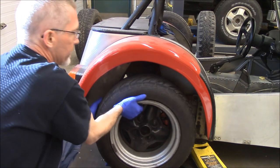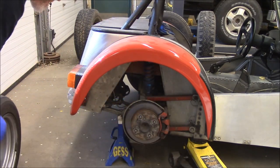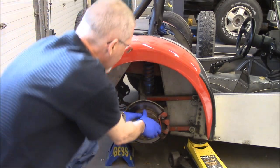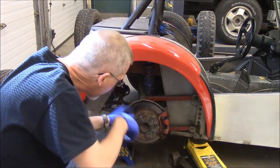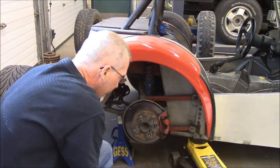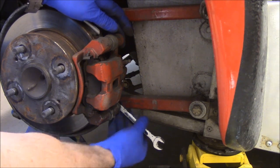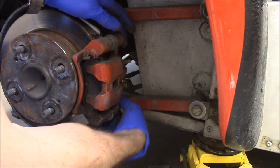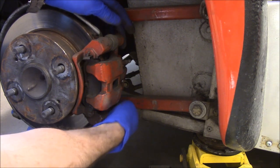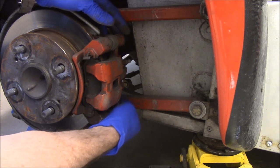I haven't had these wheels off in years. Let's see what it's doing. Caliper moves. I wonder if that's warped — we're going to find out. This caliper seems to be held on with a single 12mm bolt at the bottom. If I'm removing it, I've got to go that way. I'm guessing it's pinned at the top. It's been a while since I put this car together.